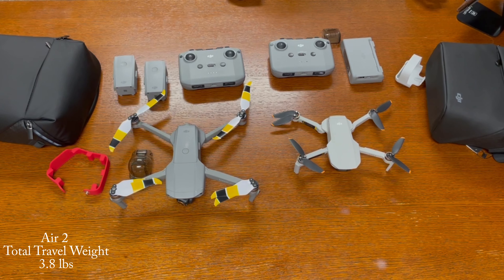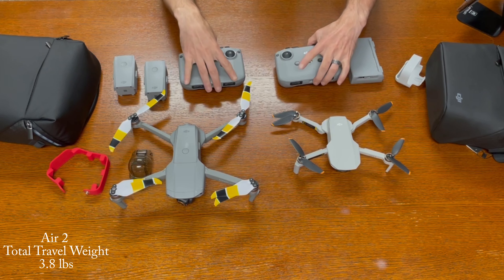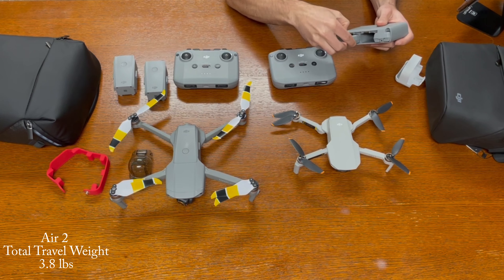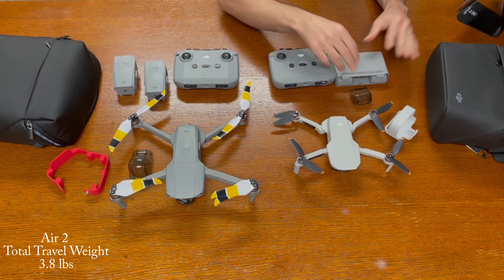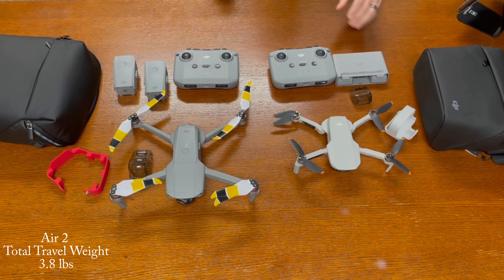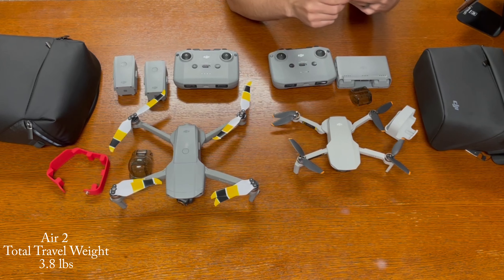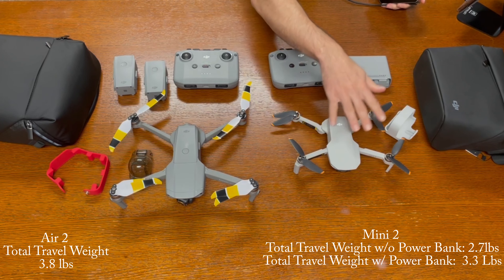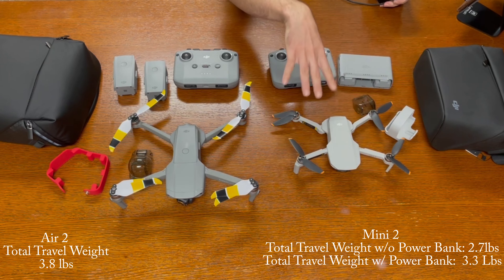Now with the Mini 2, I would take the drone, the remote — which is the exact same remote and weight as the Mavic Air 2 — two extra batteries inside the charging hub, a propeller holder, the gimbal cover, and the bag. Since I can charge these batteries by USB-C, I would most likely also take a battery power bank with a USB-C cord. Without the power bank, that setup comes out to 2.7 pounds.